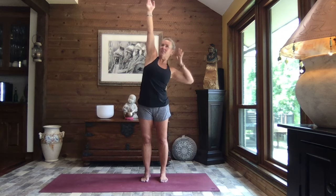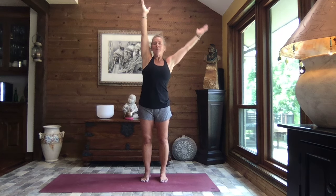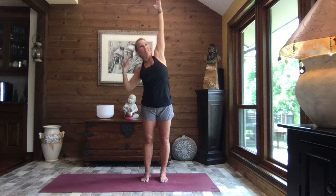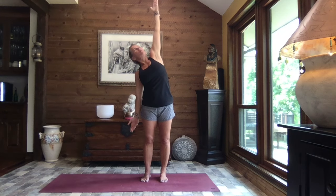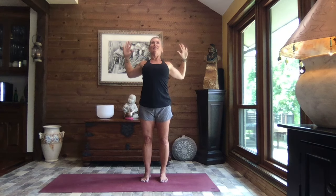Inhale, reach it high. And as you exhale, right hand comes down, left arm reaches high. Lengthen and extend. Inhale, both arms come up, and exhale, other side. Lengthen and reach. Make your arms as long as you can, reaching in both directions. Inhale, both arms come up. Turn your palms to face front. Exhale, pull those elbows back and down. Squeeze through those shoulder blades — cactus arms.